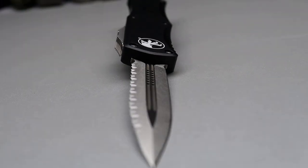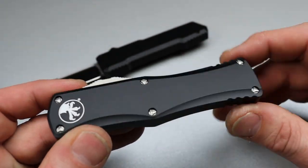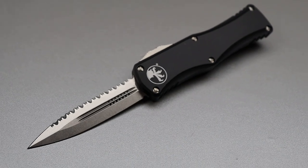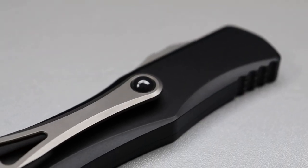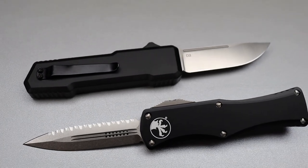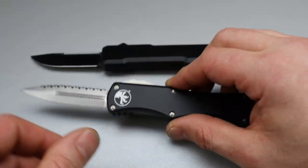Look at those blood grooves — this is a beautiful OTF, damn good job. That edge is really nice too. This one's got serrations on one side and the edge on the other, so it is double edge, but there are plain-side edges too. The serrations are kind of cool because you have this edge for any type of cutting and then this edge to tear through something, which is good to have.